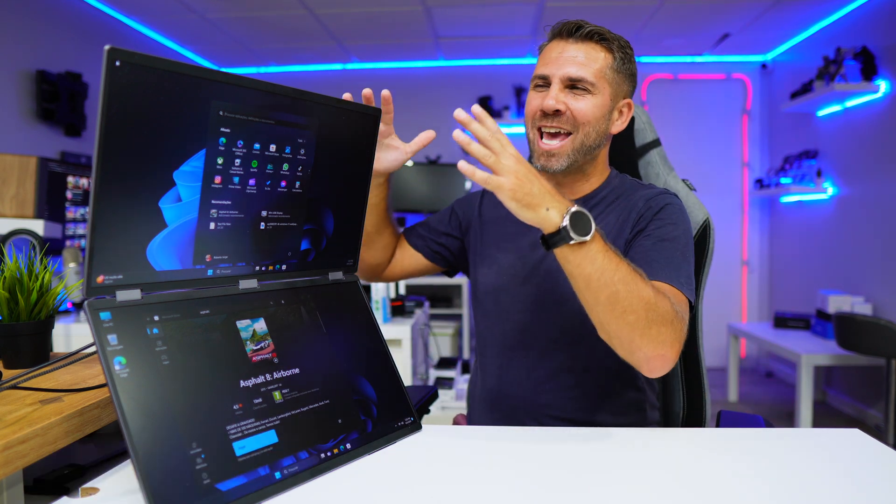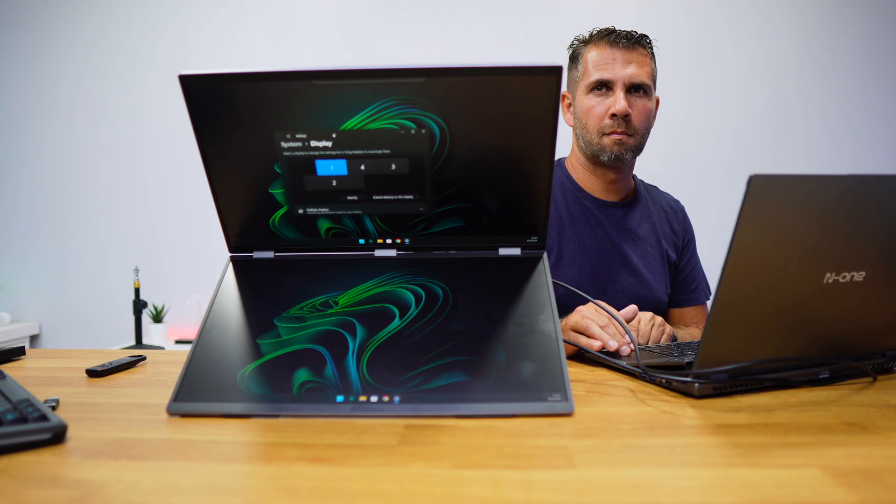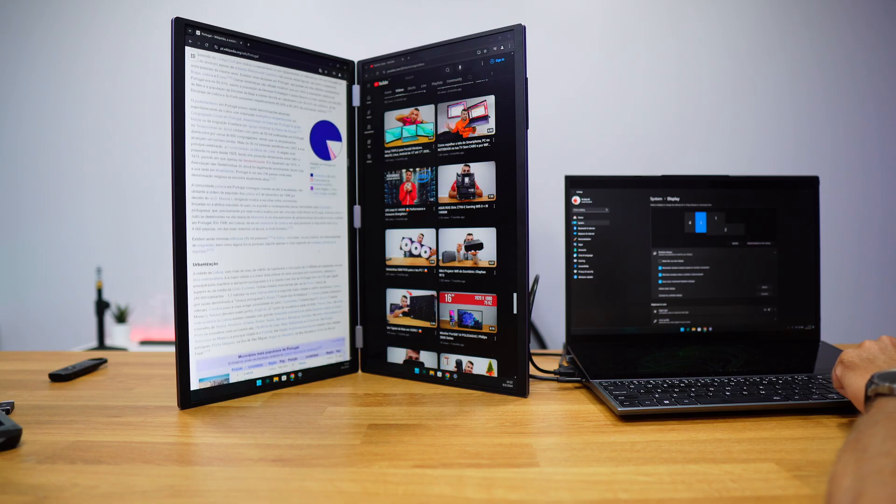Welcome back to another one, hope you are having a great day. Today we have a huge dual display that can be used with several operating systems in several ways, and we are going to check it out.